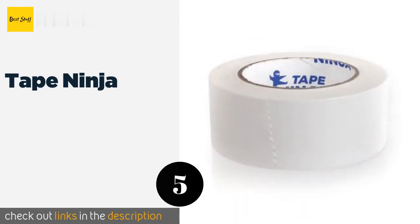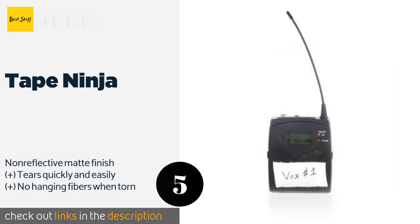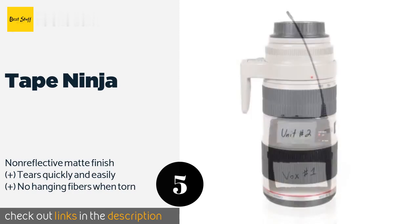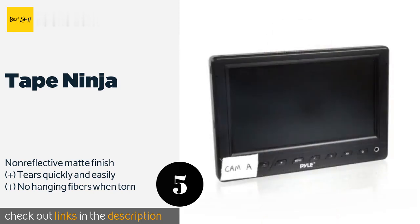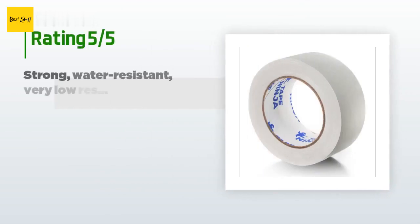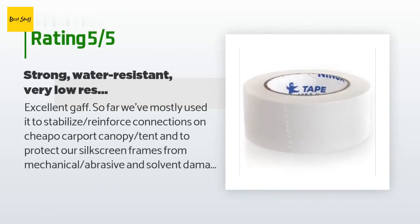The next product is Tape Ninja. You'll be hard pressed to find a better gaffer tape than this option from Tape Ninja. Whether you work in film or theater, or you just need to wrangle all of your various cables at home, it will get the job done without leaving a sticky residue behind. This product is available on Amazon for thirteen dollars. There are 213 reviews with an average rating of 4.2 stars.